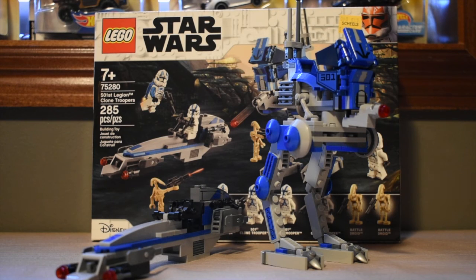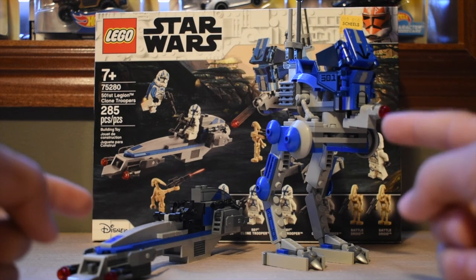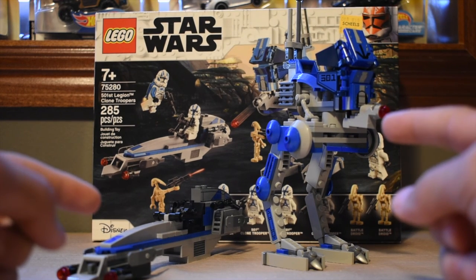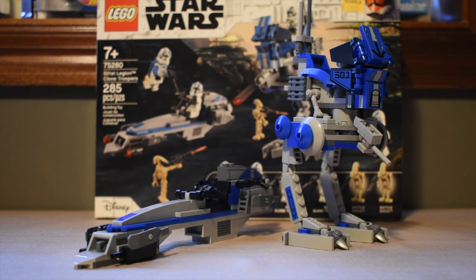Hey everyone, KidLegoLegend here, and today I will be teaching you, or showing you, how I modded these two vehicles right here to be from this to this. So let's jump right into it.